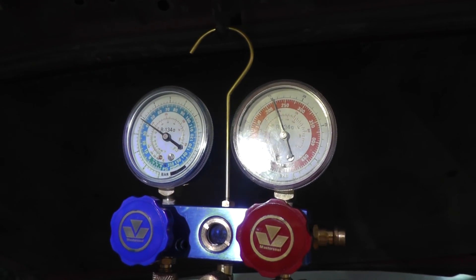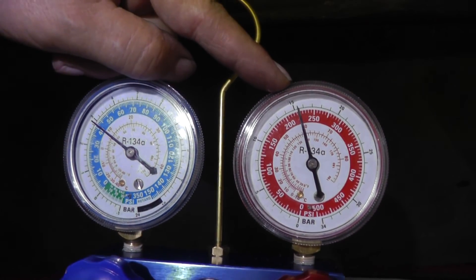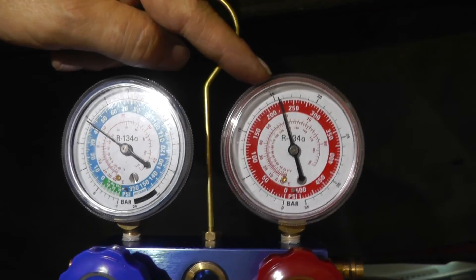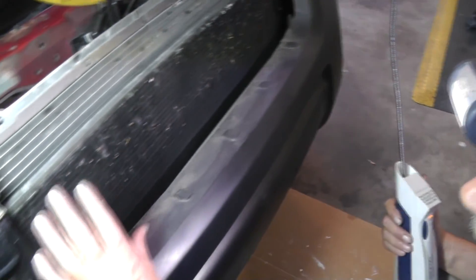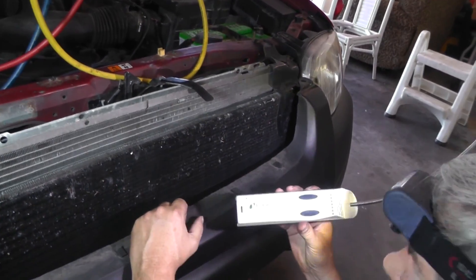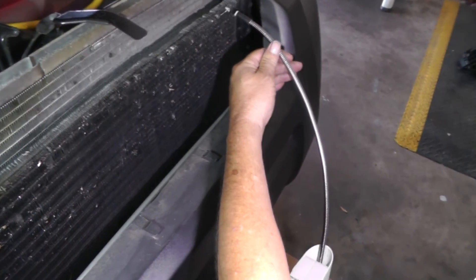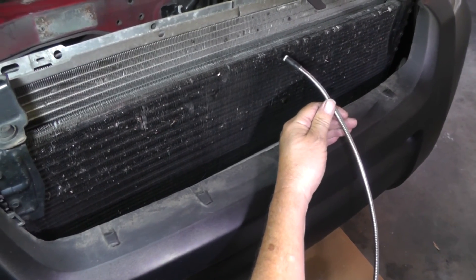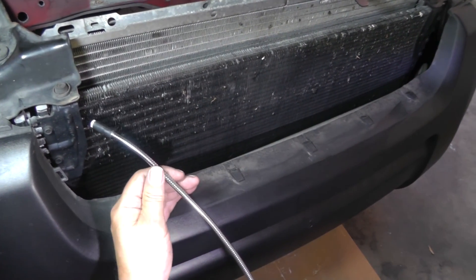Let's go ahead and look for some leaks. I want to take advantage of this high head pressure of 225 psi and look at the condensing side. I've removed the front grill to expose more of the condenser. I'm using an electronic leak detector made by Inficon — the D-Select. You want to hold it about a quarter inch away from where you suspect a leak and move across slowly so it can sample the air. This detector has an internal air pump sampling continuously.